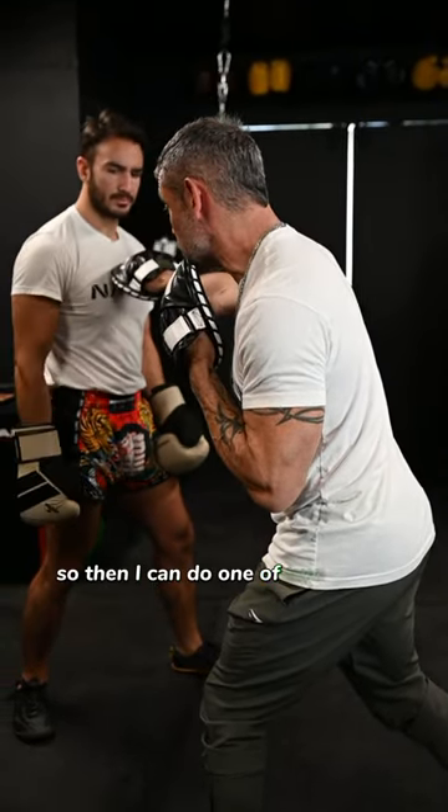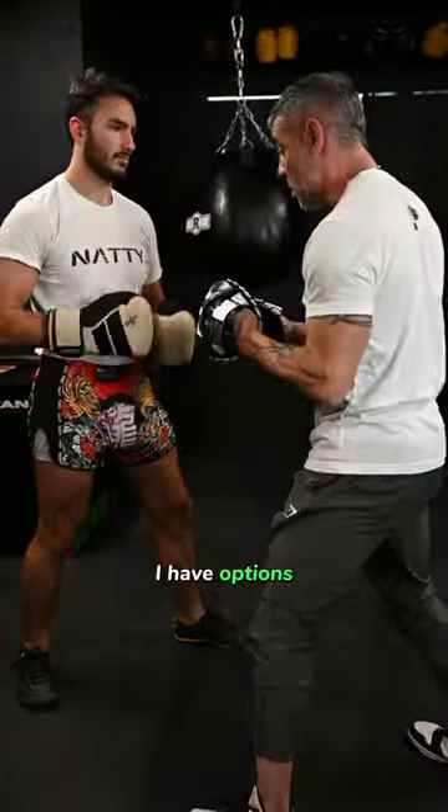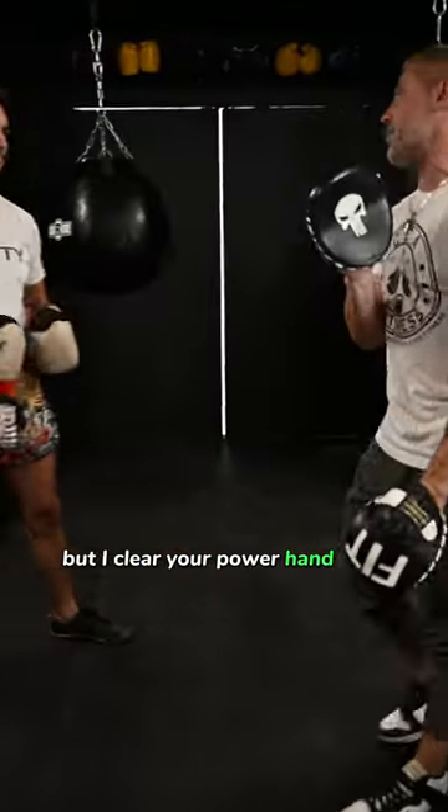So then I can do one of two things. I can go ahead and step back in — boom! — with a hook. Uppercut. I have options. Or from here, I just landed this two. I can throw the three and shift off — boom! But I've cleared your power hand first.